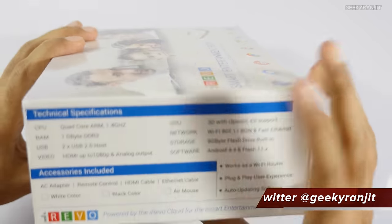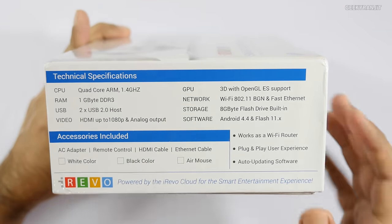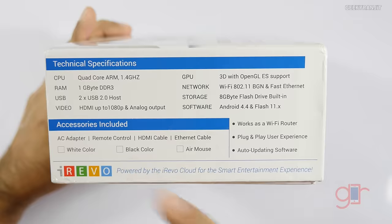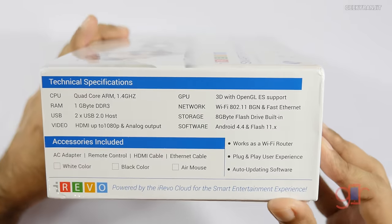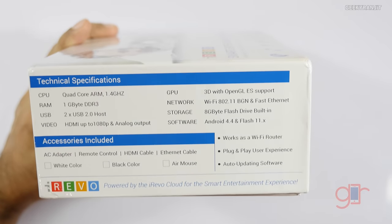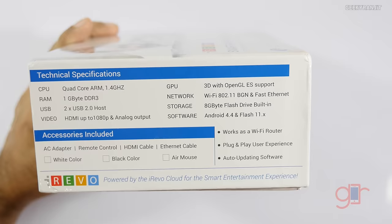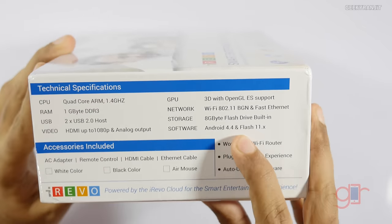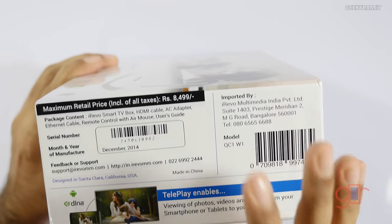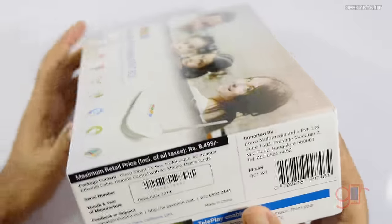Here are some of the specs: it's powered by a quad-core processor clocked at 1.4 GHz, has 1 GB RAM, two USB ports, and HDMI output up to 1080p. It also has built-in Wi-Fi, 8 GB built-in storage expandable via USB, runs Android 4.4 KitKat, and has Flash support. It's priced at 8,499 rupees and is available via Flipkart — links are in the YouTube show notes.